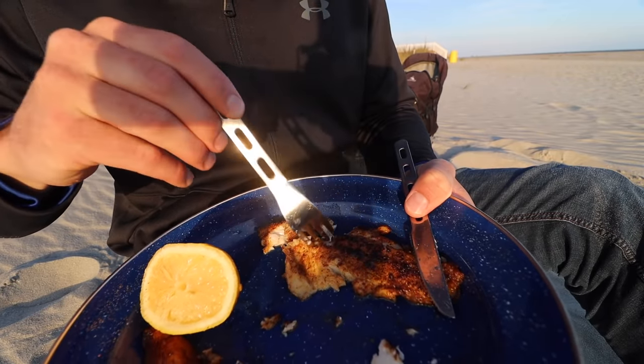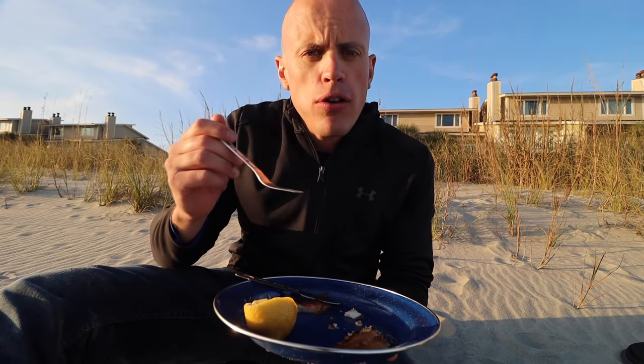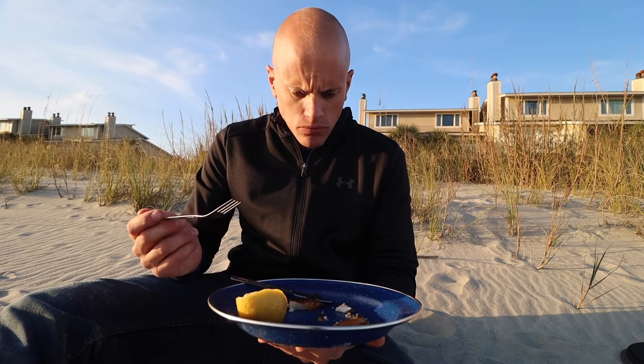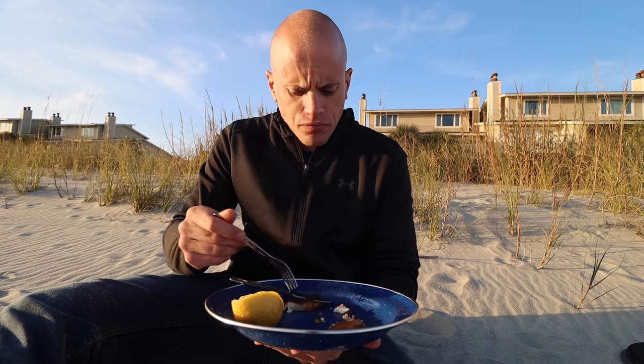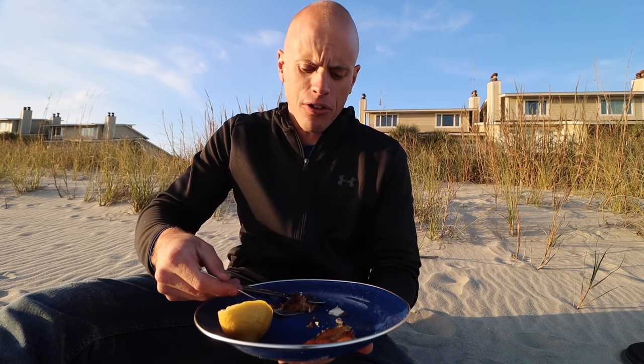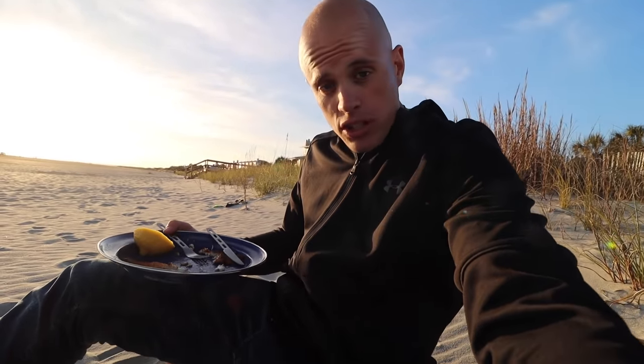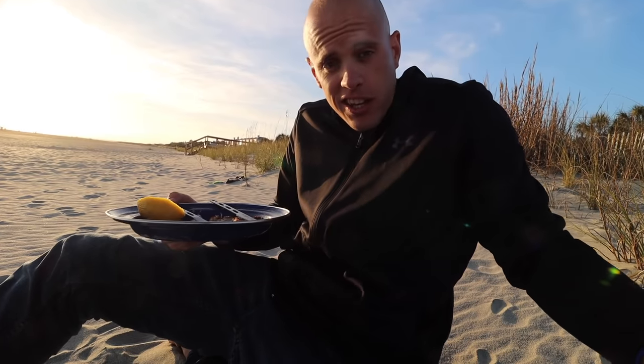Now let's try the croaker — heard these are amazing. Croaker going in. They call them croaker because they actually make a croaking sound like a frog. Croaker's good too. The meat is really soft though — it's darn near melting in your mouth. That's crazy. I was not expecting the shark to be so plain. I thought there would be a really bold flavor or something special, but it's honestly just like eating a regular fish.